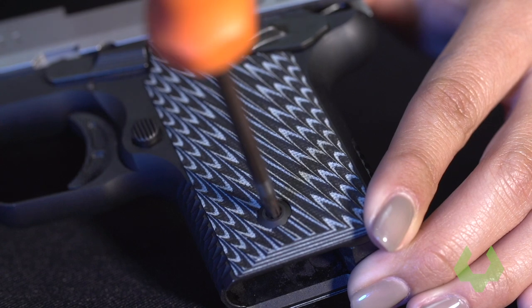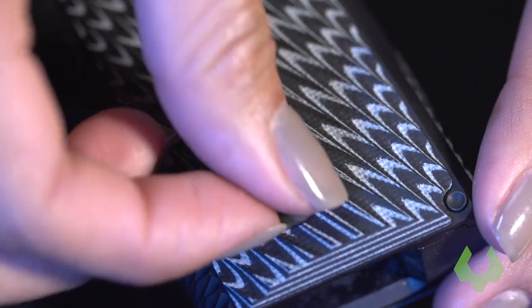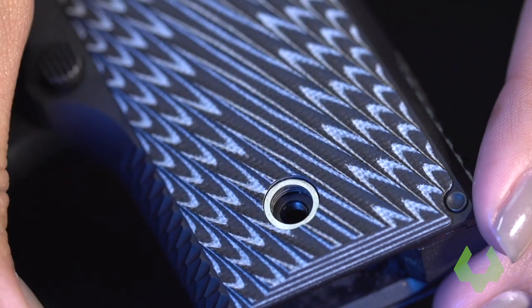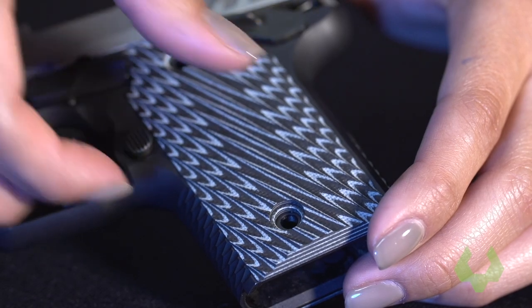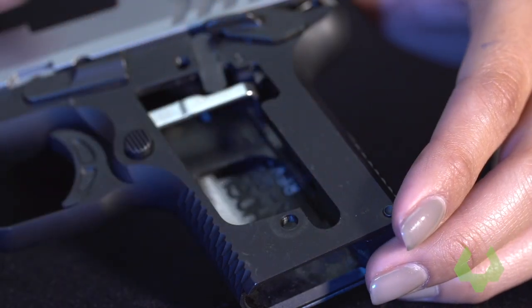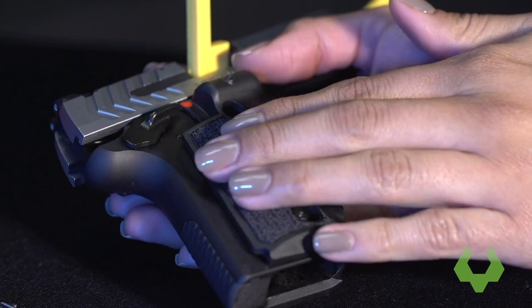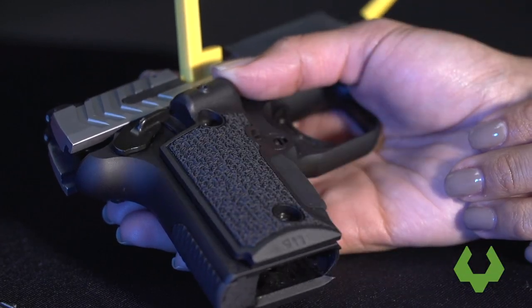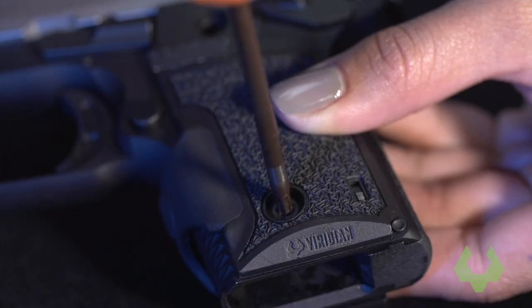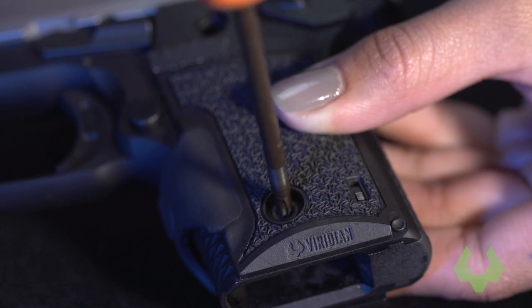First, remove the two grip screws on each side of your 9-11. Make sure that you are keeping the grip screws as we will be using them to attach the laser grips. Once you have removed the existing grips from the handgun, wrap the laser grips around the pistol and slide the tab under the safety. Next, replace the grip screws and tighten them snugly, taking caution to avoid over-tightening or stripping the screws.